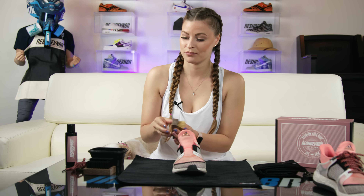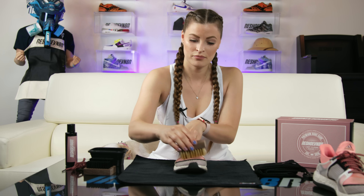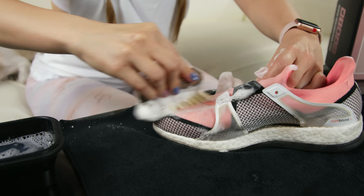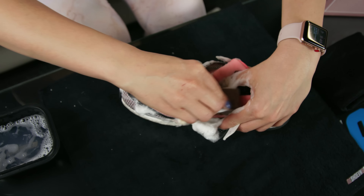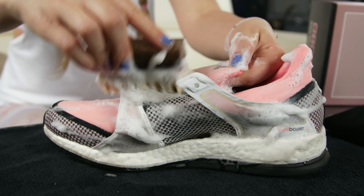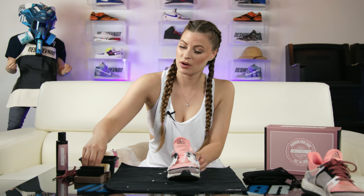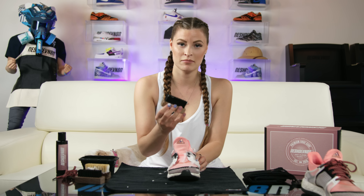We're going to start cleaning the shoe by using the soft brush. Now that we've cleaned the whole upper of the shoe with the soft brush, we're going to go ahead and move on to the medium brush.